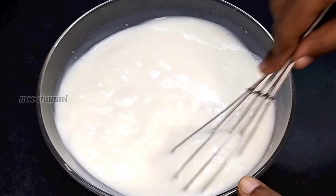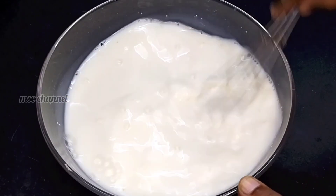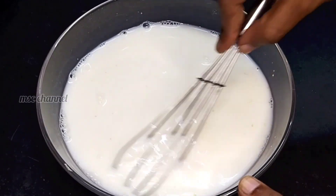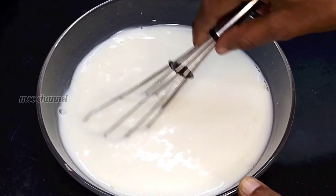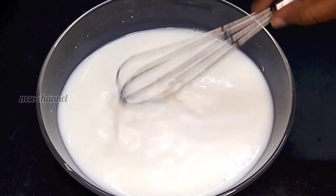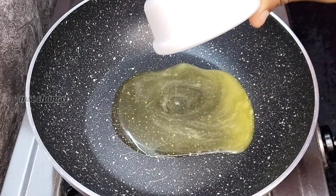Friends, we have uploaded a lot of sweet and snack recipes on our channel. You can check the recipes in the description. We can mix it in a small spoon in the bowl. You can use a cup with 3 spoons.